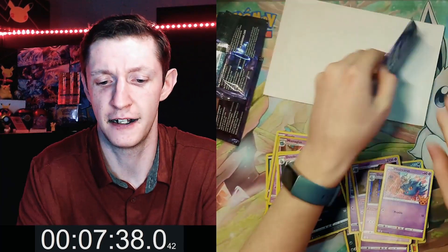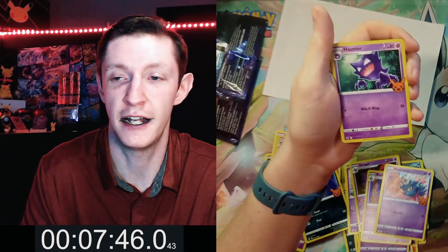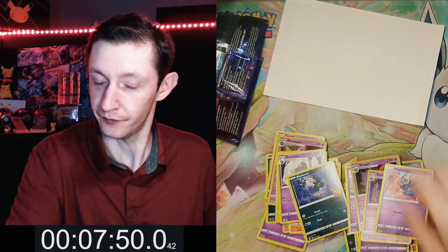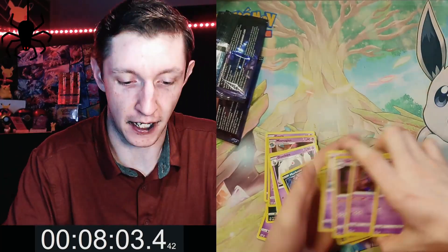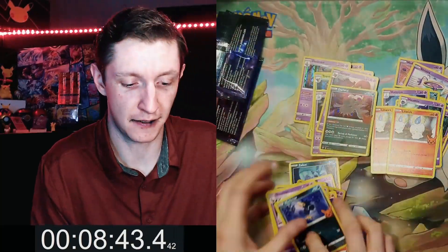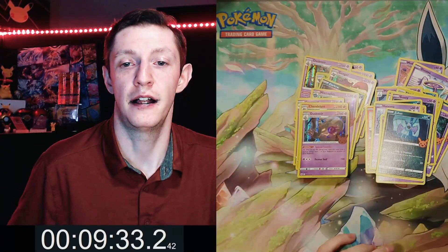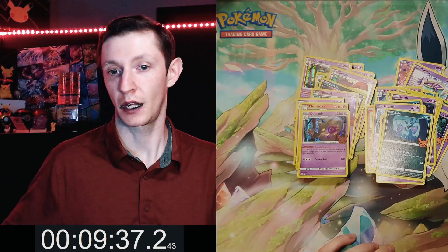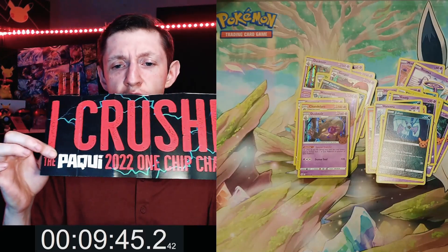Alright, we got a Mewtwo! Lampent. We got a Haunter. We got a Mewtwo. Last time I did it in 15 minutes - this time I did it in 9. I crushed the Paqui 2022 E1 chip challenge!